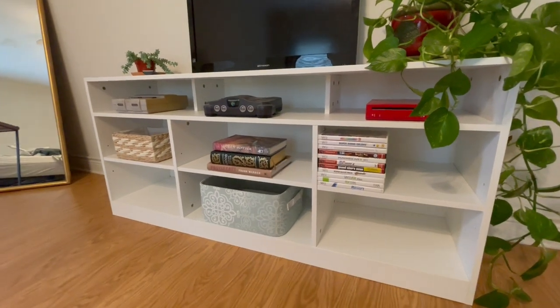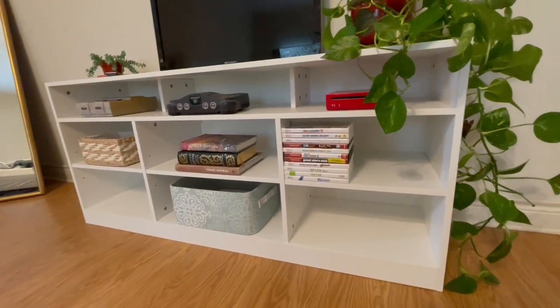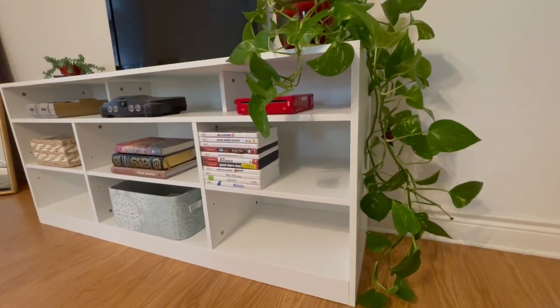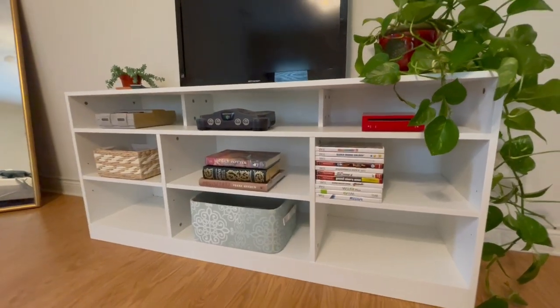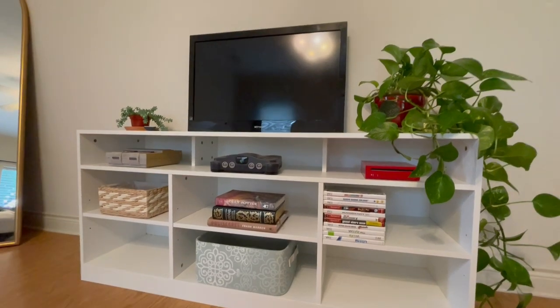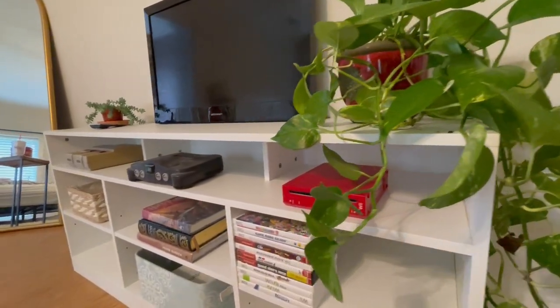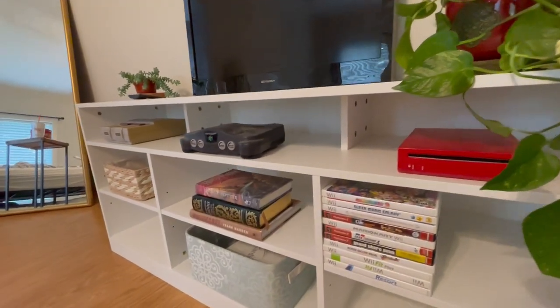This is 58 inches wide, 26 inches tall, and about 15 and a half inches deep. It has a capacity of up to 200 pounds, and you can put a TV as big as 65 inches on it. This is the JPND TV stand, and you can find it on Amazon.